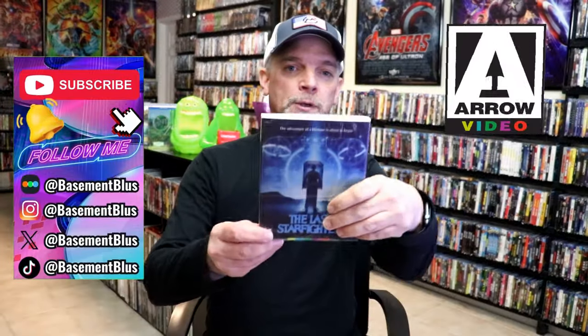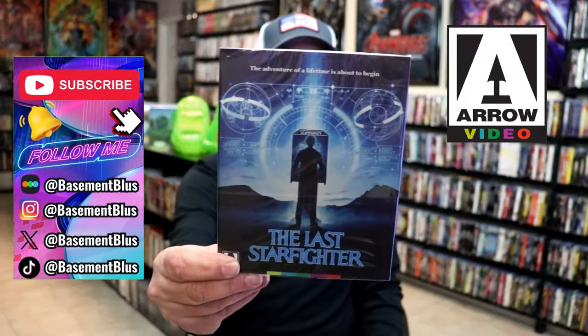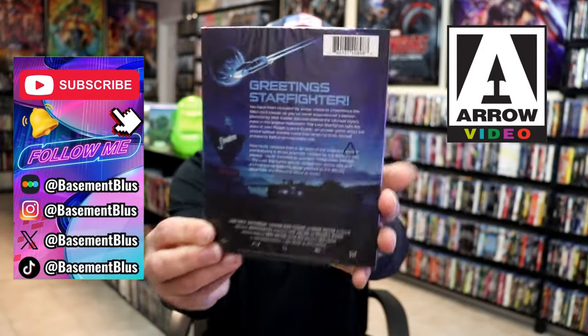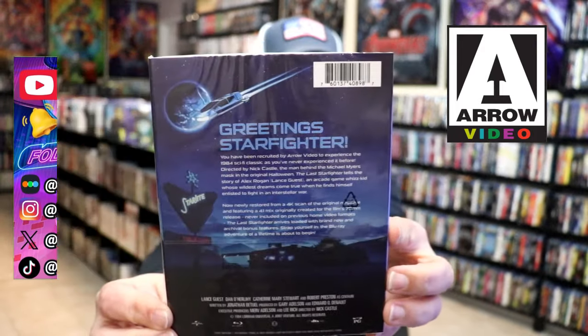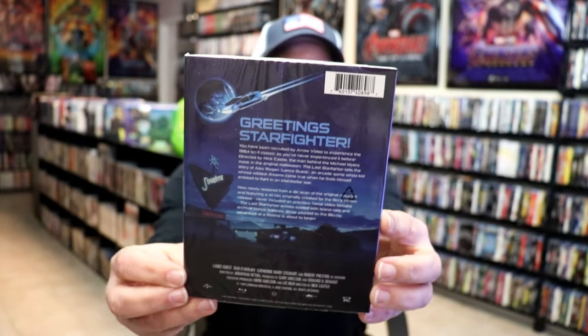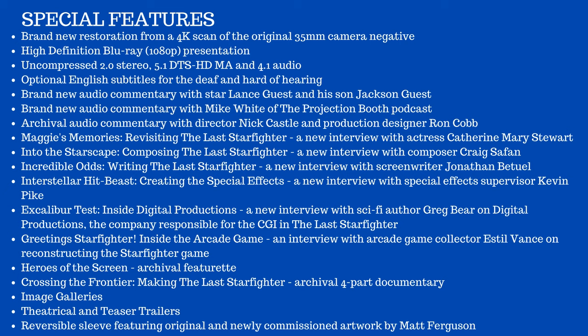Today I wanted to take time to do an unwrapping of The Last Starfighter. This right here is an Aero Blu-ray release. And here's the back. I'm going to put all of the special features that are included up on the screen so that you can see all of the special features that are available on this particular release.